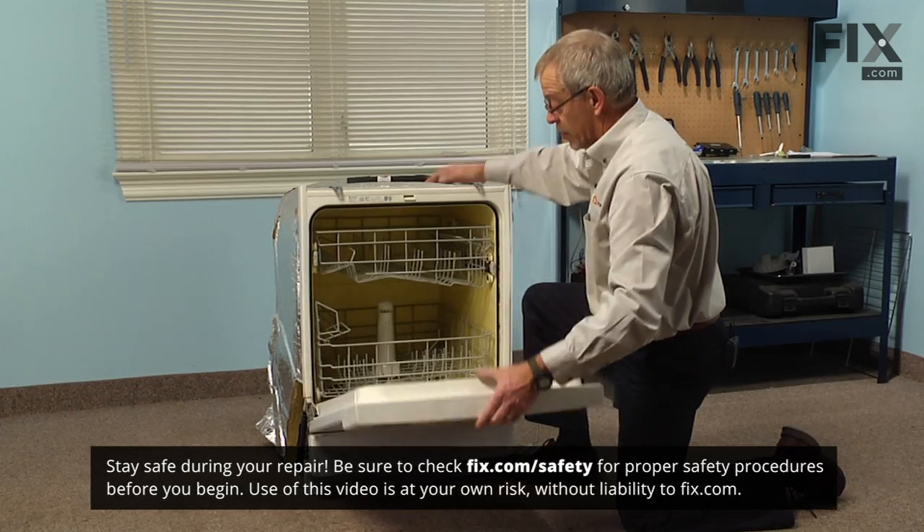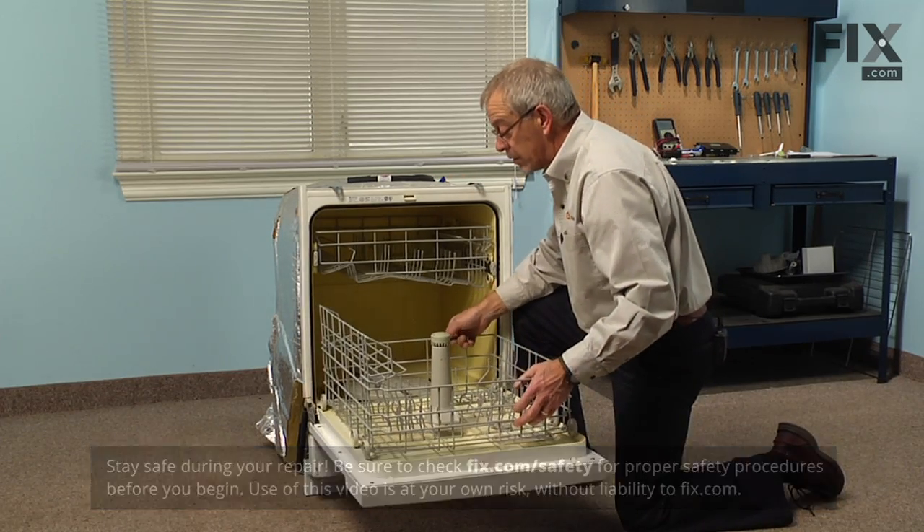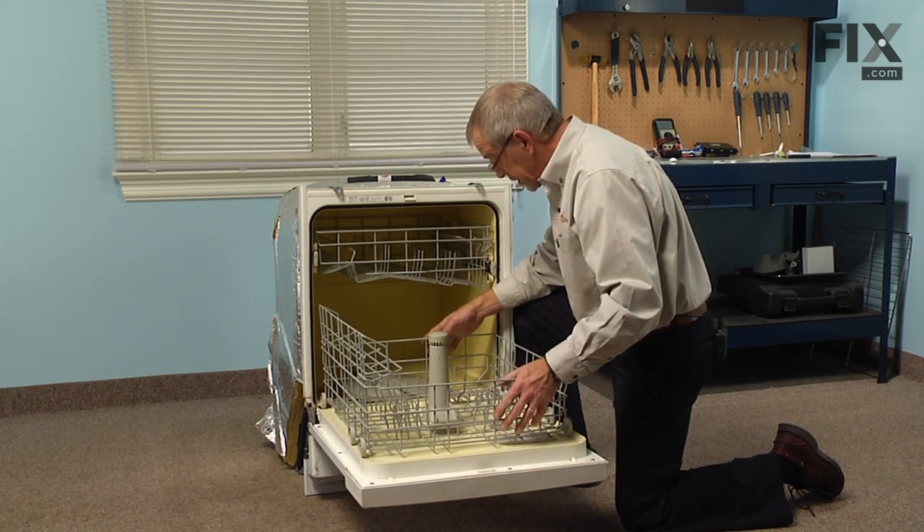Now to change the rear tine on this dishwasher, we'll just open the door, pull the lower rack out, and remove any items that you may have had in the dishwasher.